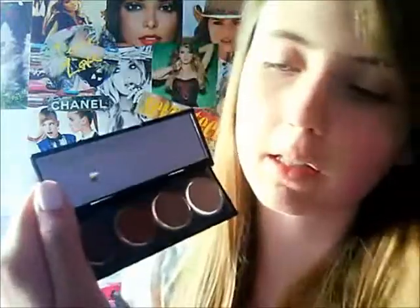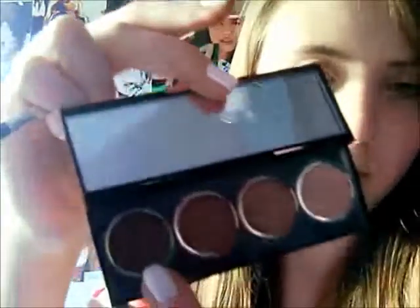Okay, so now I'm going to grab the matte brown. Now for the darkest shade, which is a dark brown with shimmer in it, I'm just going to put a little bit on the brush and put that right on my upper lash line and then bring it down to the lower lash line.